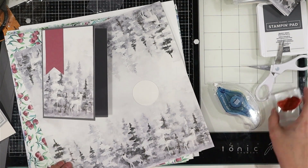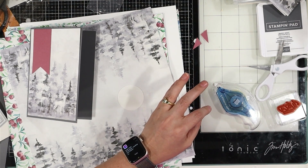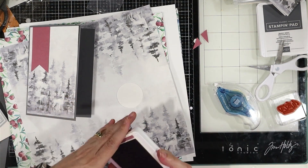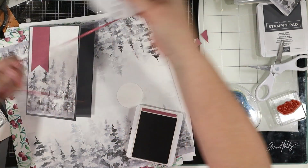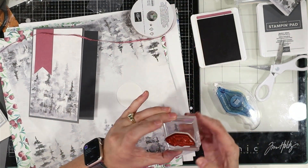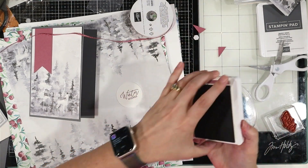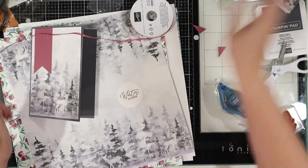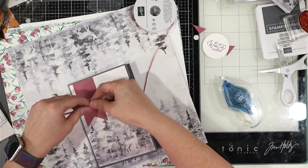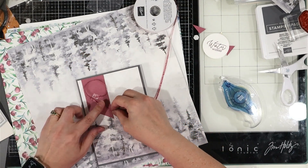And then we will get this that says Winter Wishes with Moody Mauve — I think that would be really pretty. I discovered that the Sweet Sorbet Ribbon looks really good with the Moody Mauve, this sparkly one. Winter Wishes just like that — beautiful. And we will add some adhesive there and work our way around three or four times. Look at how great this looks together.